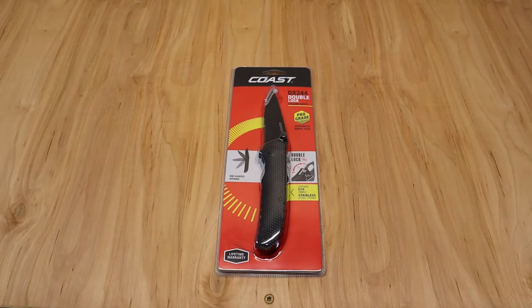What's going on guys, the truck guy here. Today we're unboxing and reviewing the DX344 double lock folding knife from Coast. I haven't heard a whole lot about Coast, but they do have some knives at Home Depot.